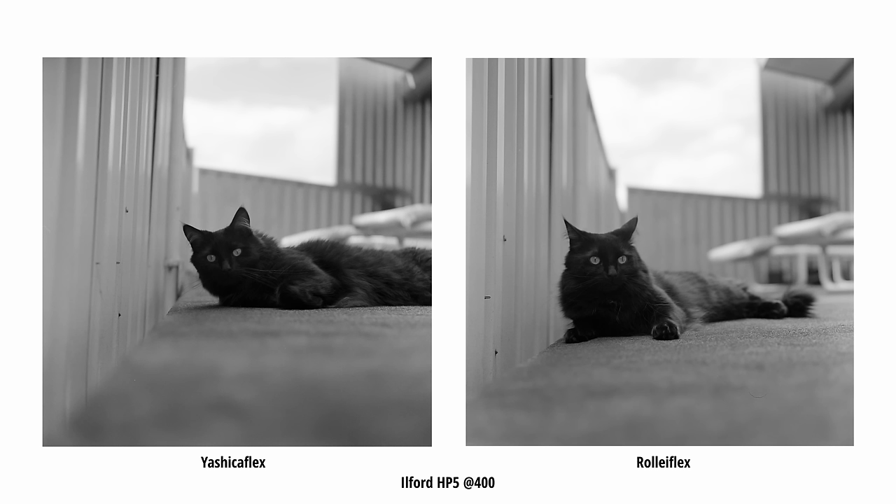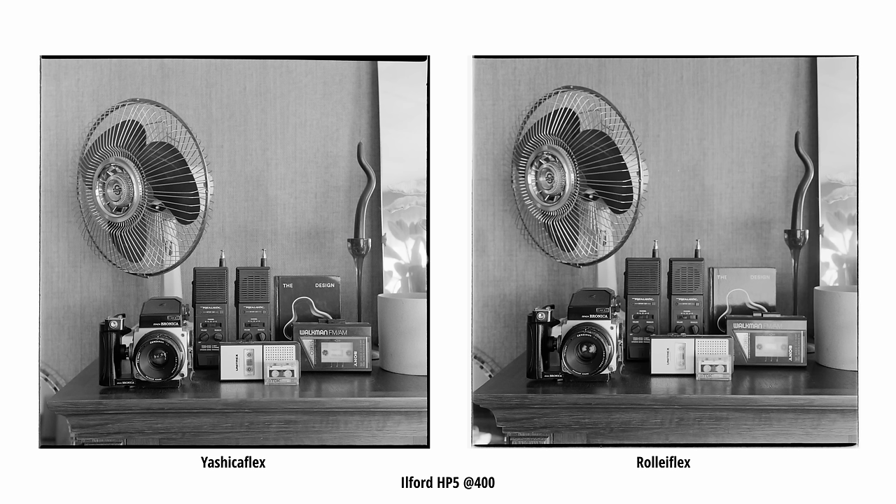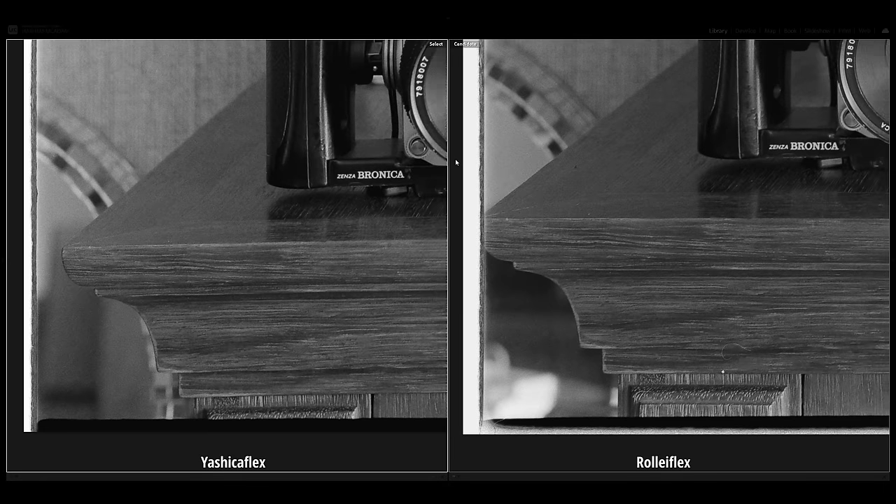More importantly, I compared the output, which is where most of the difference lies. The Rolleiflex does have a nicer overall performance from the lens with more micro contrast and so-called 3D pop. It does outdo the Yashicaflex especially at the wider apertures, but once stopped down a bit there is not as much of a difference in terms of quality. Even the basic Yashicaflex I have offers a beautiful rendering from the lens with comparable sharpness into the corners.